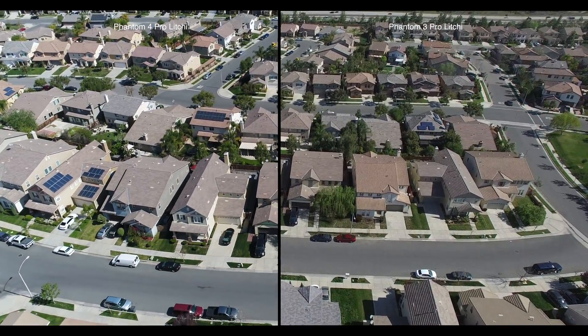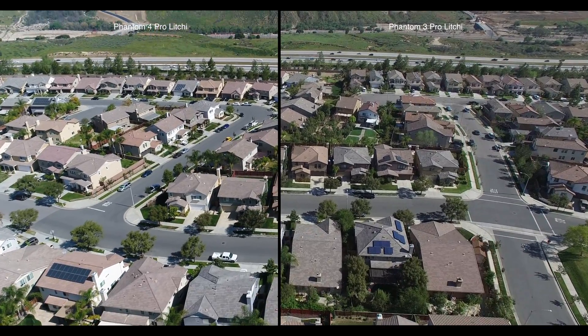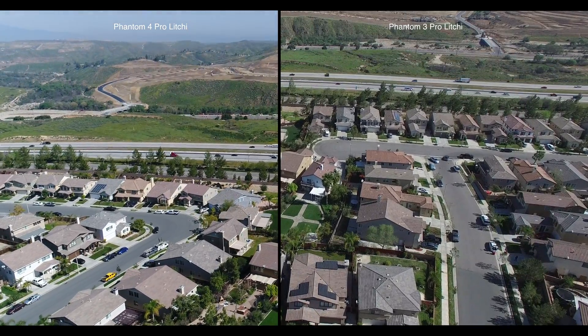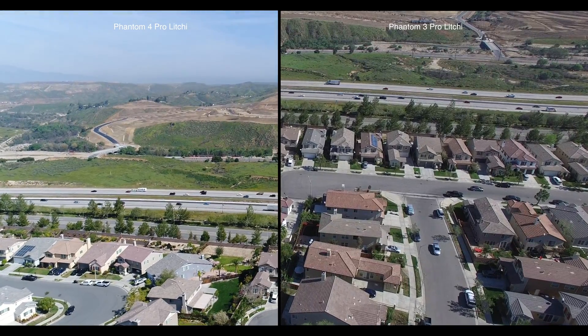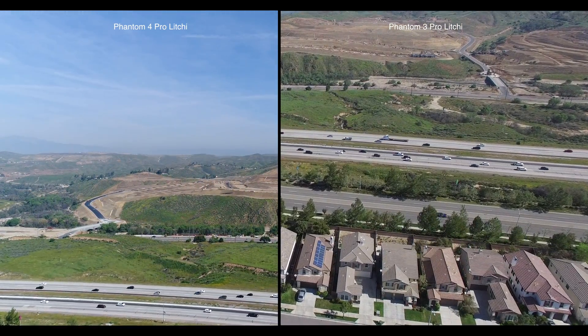On the left I have the DJI Phantom 4 Professional with this new 1-inch sensor. On the right I have the DJI Phantom 3 Professional with its 12.3 megapixel camera. You can see the difference in the brightness on the left versus the brightness on the right. Both cameras are great but there is an obvious difference between the Phantom 4 Professional and the Phantom 3 Professional.